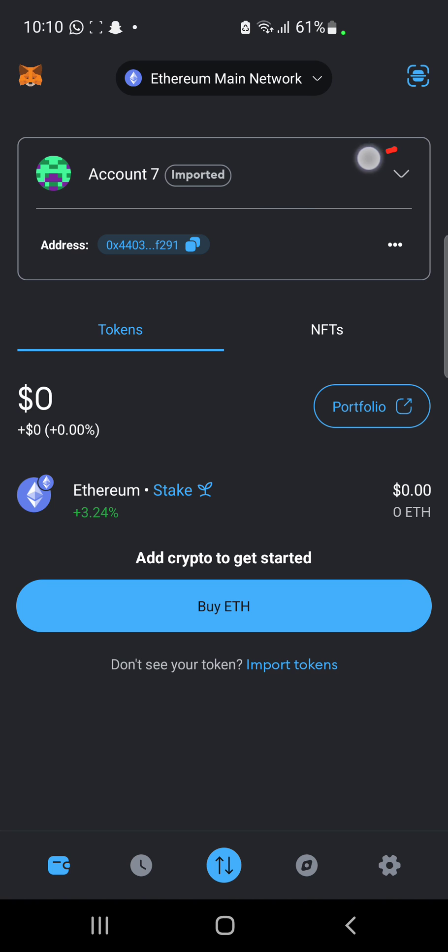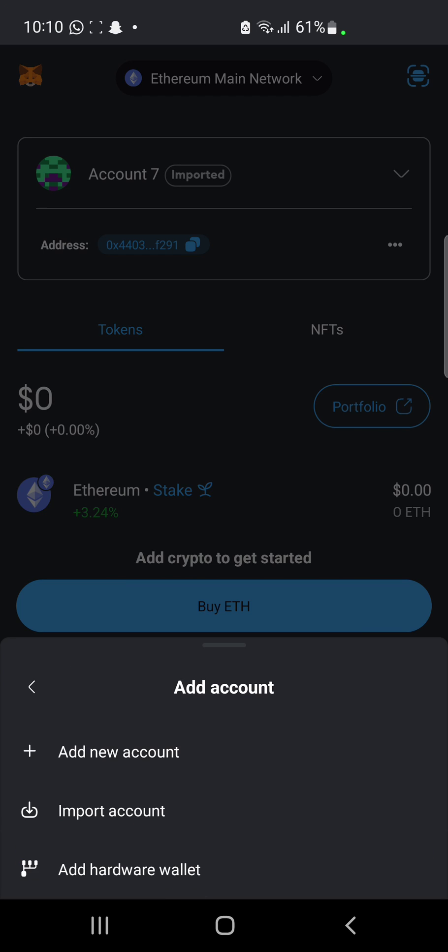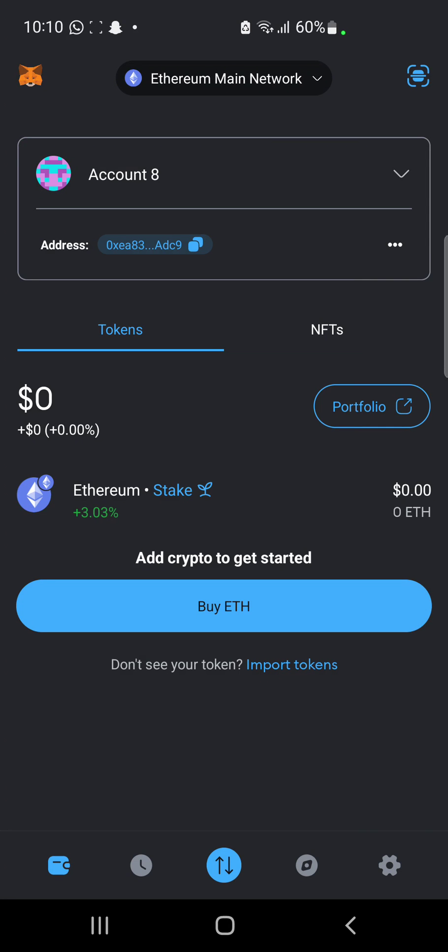Now we are going to be creating a new wallet. To create a new wallet we are going to click on this little sign here. When we click on it we're going to click on 'Add Account' at the bottom — add new account. Let's just wait for it to pop up. A new account has been added, and then we're just going to click on it.